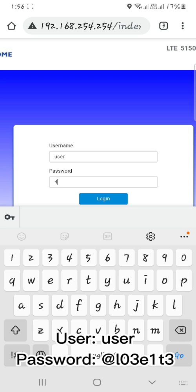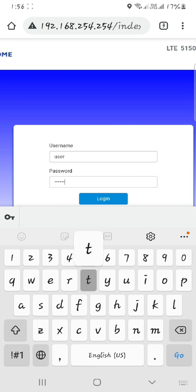Username: User. Password: AT LO3E1T3. Click Login.